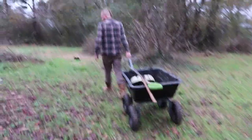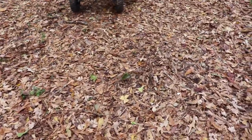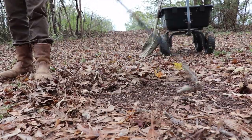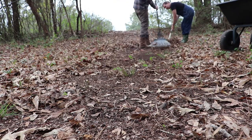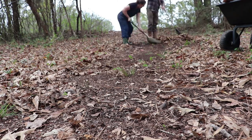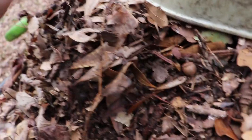Once you get all your garlic in the ground and planted, you're going to water it in well and mulch it, then forget about it for the rest of the winter. Luckily we have this big open area right at the edge of our forest where we can collect pine straw and leaves that have been broken down and are ready to be turned into a nice mulch layer for the garden. There's nice rich decomposed material in there too to help.